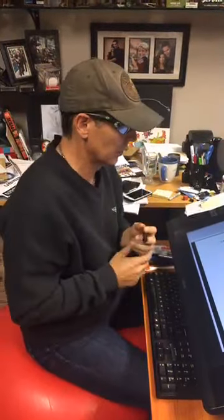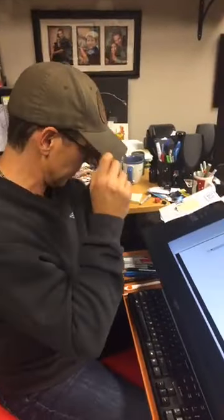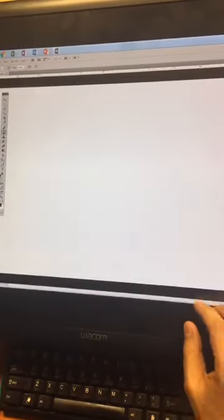Hey everybody, Todd McFarlane here. We've been showing you bits and pieces of how to put the body together — both male, female, monsters, hands, legs, and whatever. Let's jump a little bit for some of you that have been working on that and show you how to actually start twisting the body around.